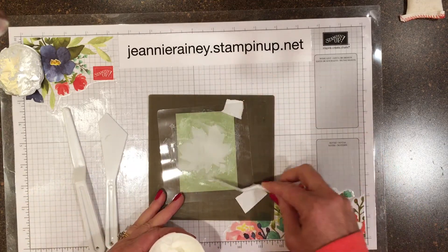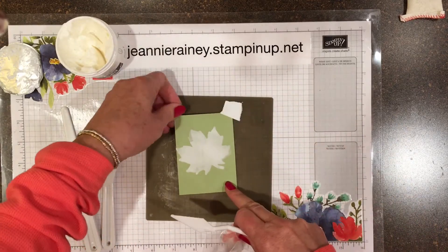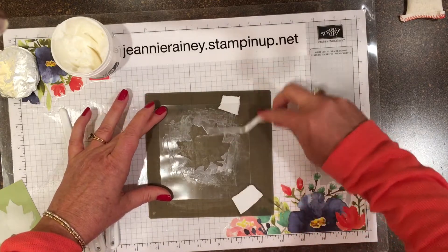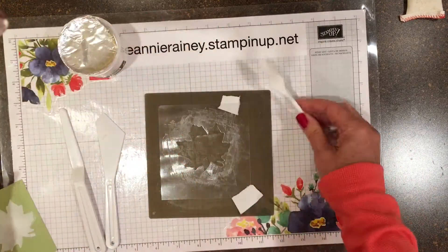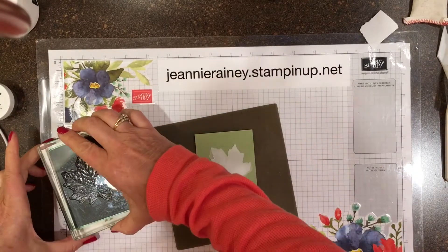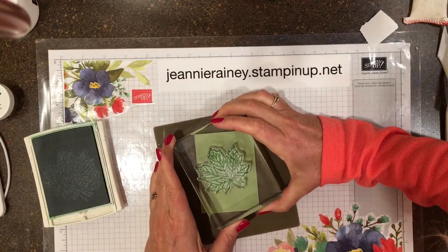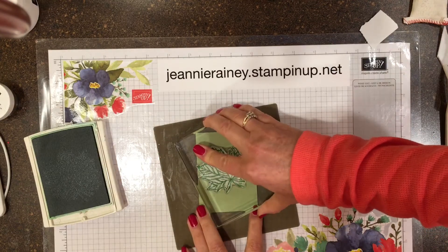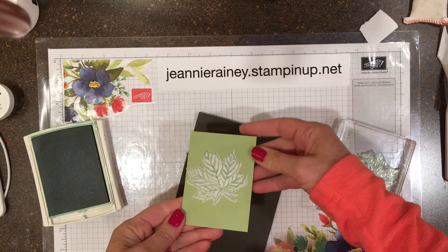You can color your paste if you want with reinker, but I wanted to show you that you can get any shape you would like. We're going to use Shaded Spruce. After it's dry, we're going to go ahead and ink up our leaf — it gives a nice fun effect.